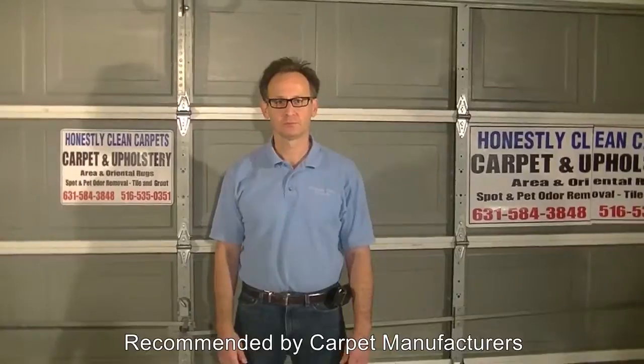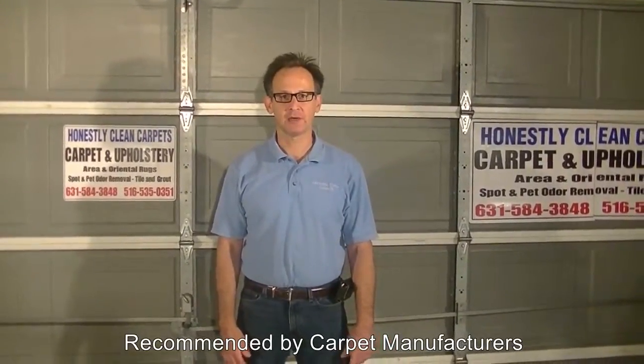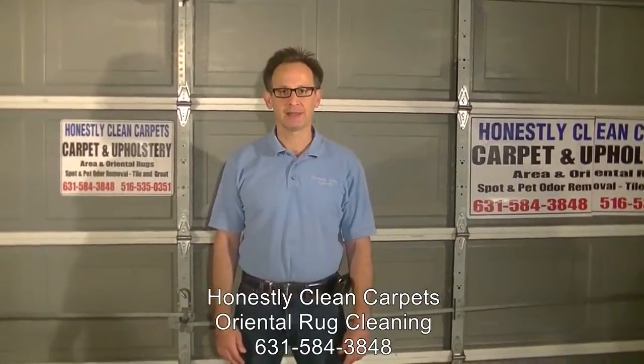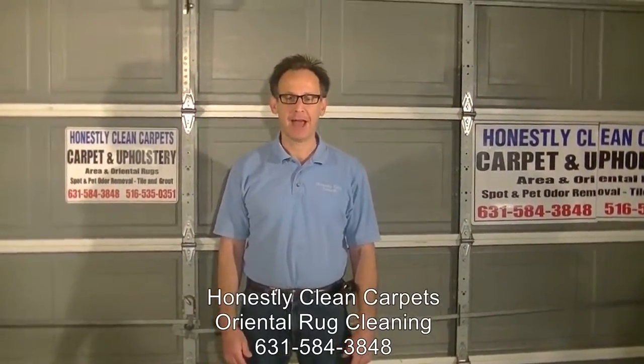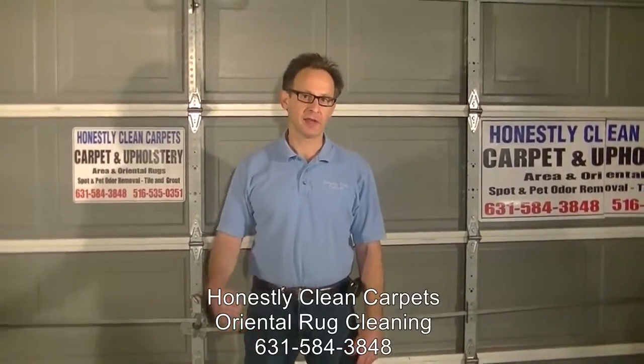We will use cleaning agents, heat, agitation, and time to clean the area rugs. Area rugs can be cleaned both on-site or brought back to the plant. Purists will tell you that they can only be cleaned back at the plant. The techniques that one uses in off-site cleaning are more thorough, and different kinds of techniques can be used as we will show you in this video.